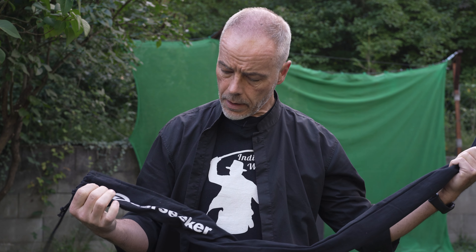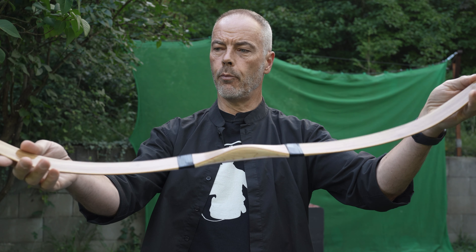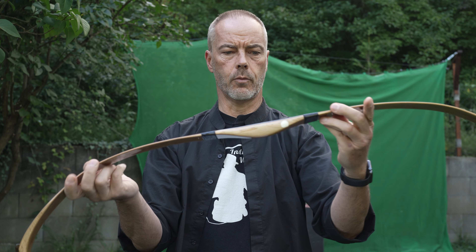Welcome back everybody, another bow review today. I got something nice from Deerseeker.com — a pretty nice looking Turkish bow.